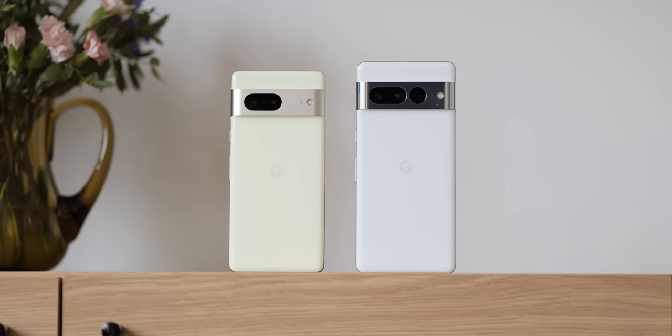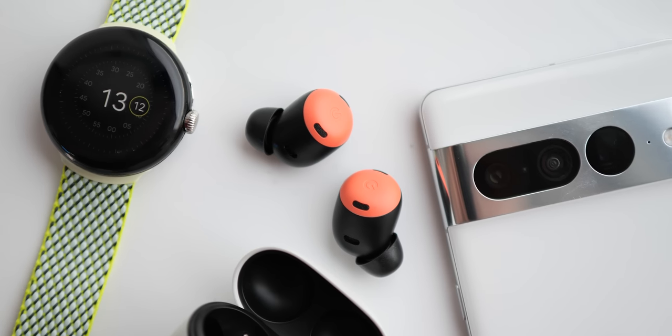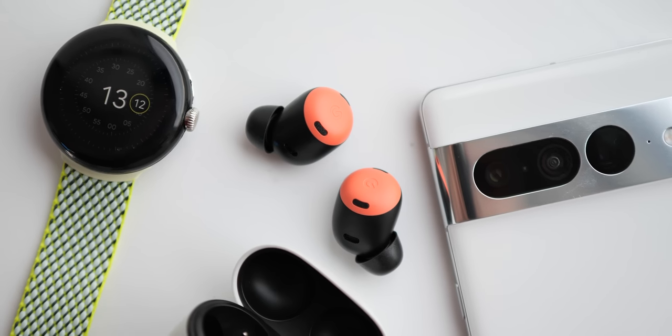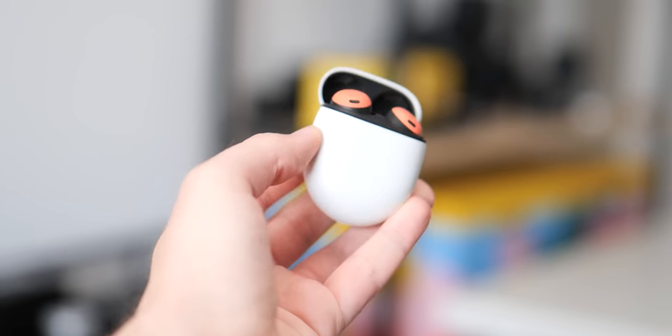Google has had a number of near misses with product lineups over the past few years. Things like lackluster quality control or problematic areas have always really let things down a little. 2022 though has seen an inward look and a closer attention to detail paid to those finer little aspects of devices. The Pixel 7 series is a testament to that, and somewhat to a greater extent so are the Pixel Buds Pro. This, after so many months, is now our long-term review of Google's premier wireless earbuds.